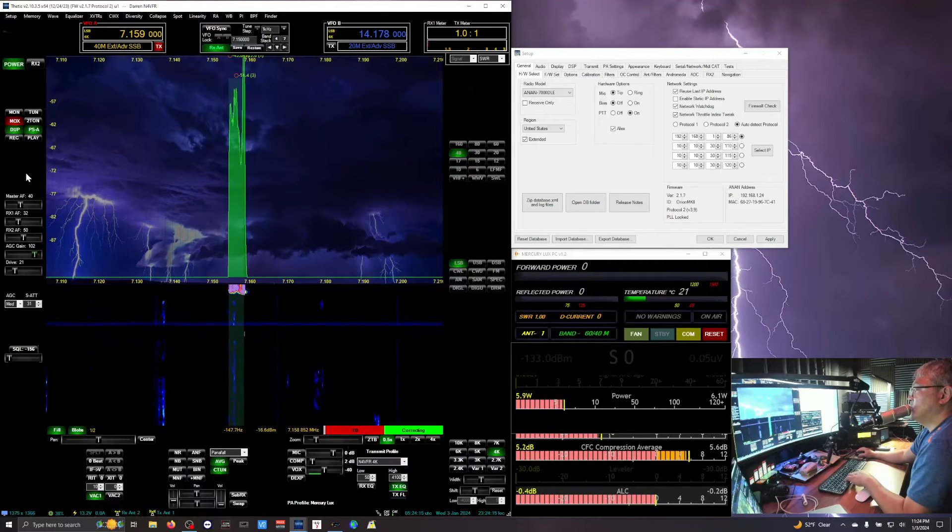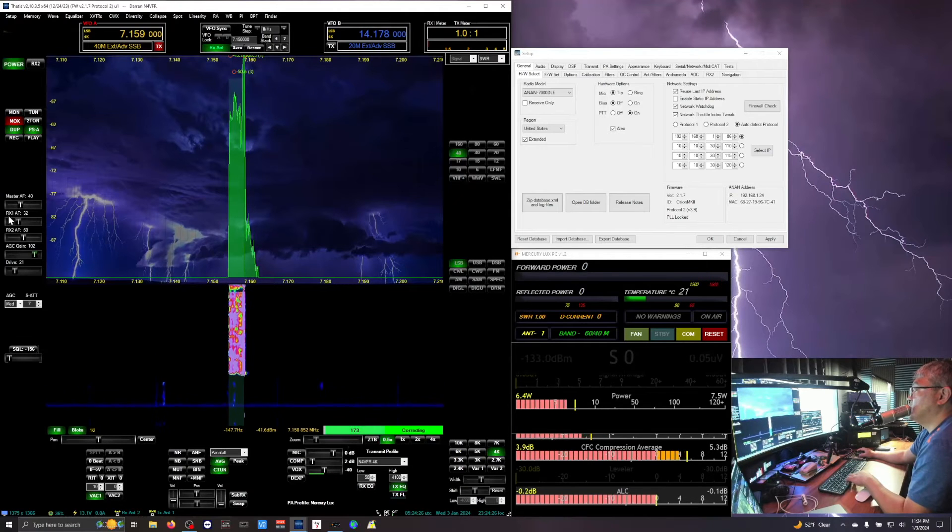Test 1, 2, 3, 3, 2, 1 — PureSignal seems to be working now, it's correcting. Testing 1, 2, 3, 3, 2, 1 — and PureSignal is now corrected.